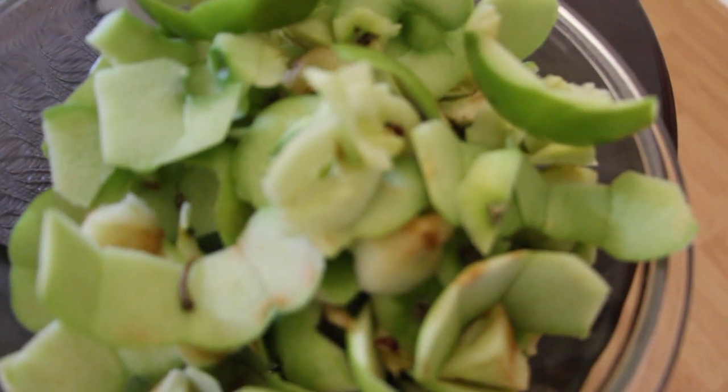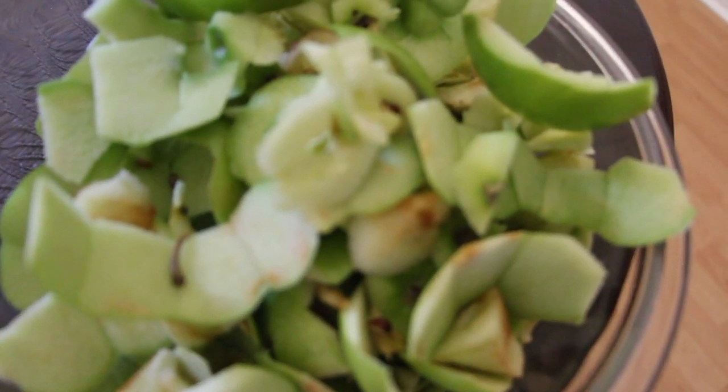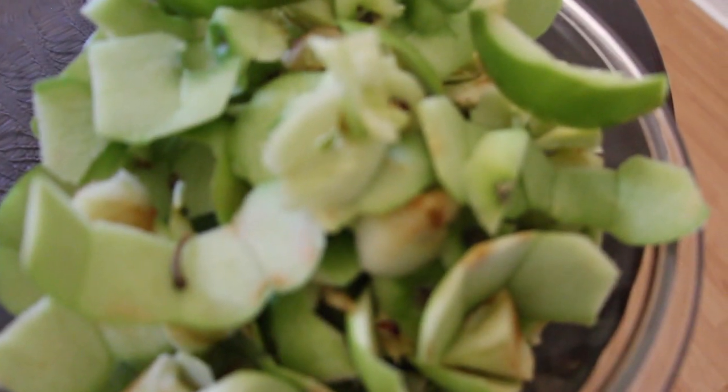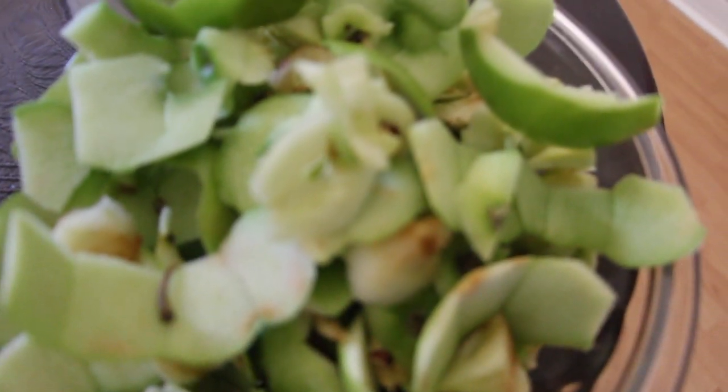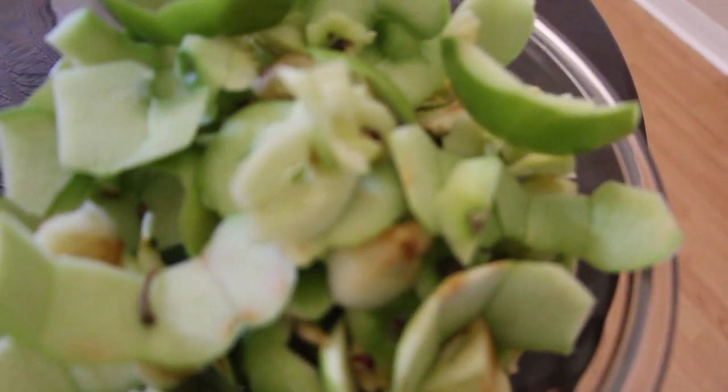I put all the apple peels and apple cores in a bowl. I'll put a little bit of sugar, some cinnamon, some water, and I'm going to make this into apple cinnamon flavored water.